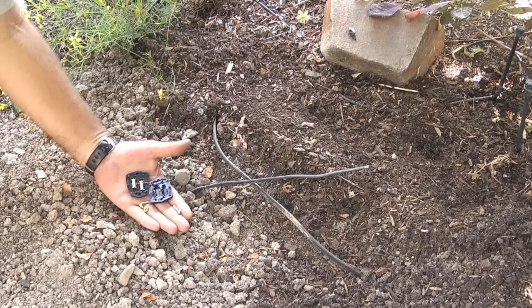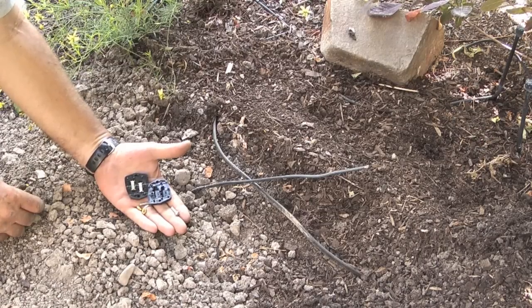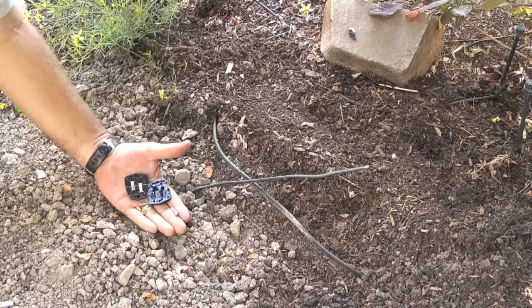Hi there, my name is Kerry and a lot of times on landscape lighting you will want to either add in more lights or take the lighting to another area of your yard. To do that you need a splice connector like you see here.